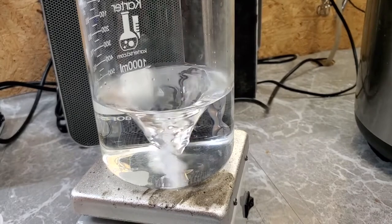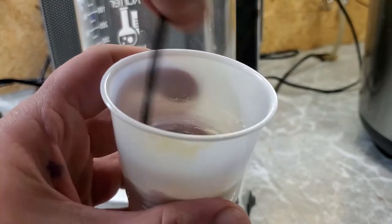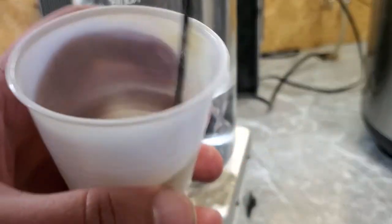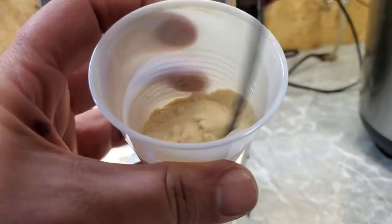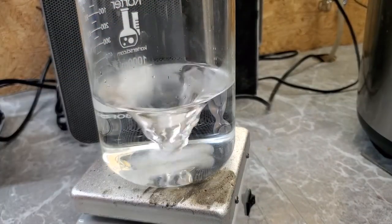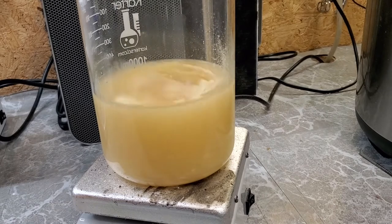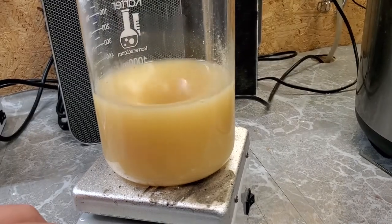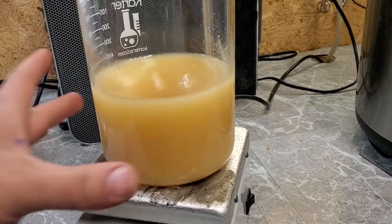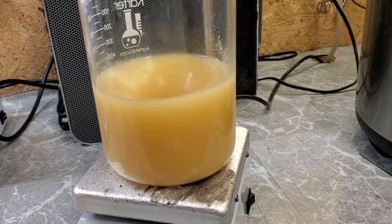Now that everything is added and weighed out, I'm just going to mix the powders together a little bit in this cup just so it's slightly homogenous. This step isn't really required, but it's something I like to do anyway. Then add the powder into the water. I have stirring turned up pretty good. Water's already getting warm, so the hot plate is doing its job. Just let it do its thing until it comes to a boil.